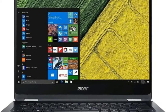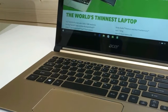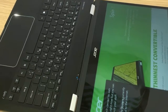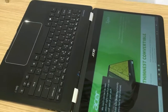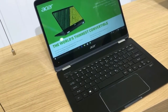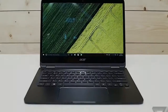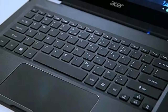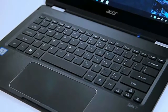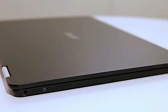The Acer Spin 7 is one of the most beautiful consumer laptops I've seen this year, and arguably one of the best-designed 2-in-1s around. It jumps into USB Type-C with both feet, and I appreciate that Acer includes adapters to ease the transition. But for the price, you're getting less power and less battery life than what competitors offer.